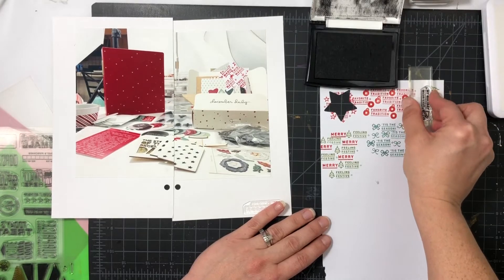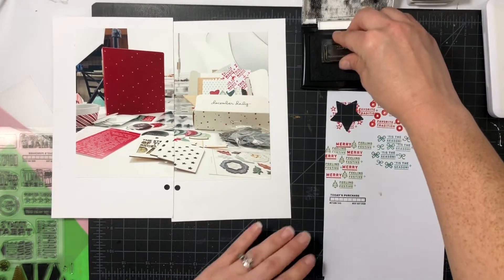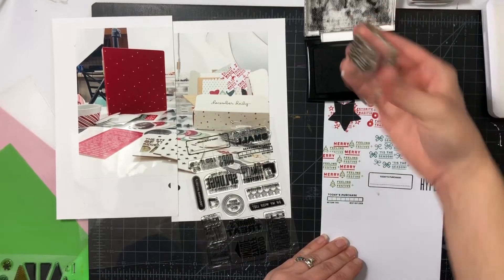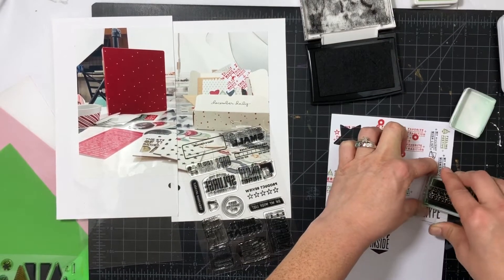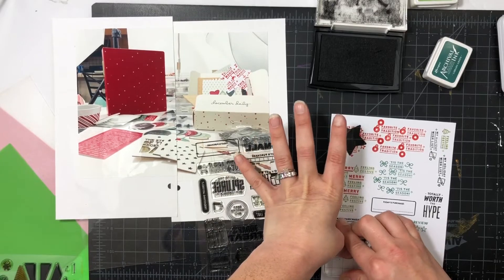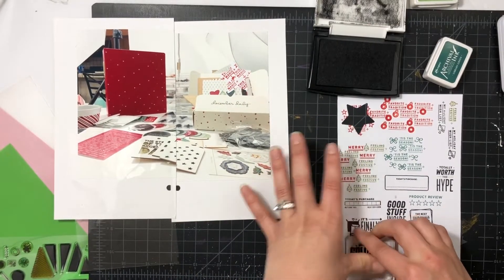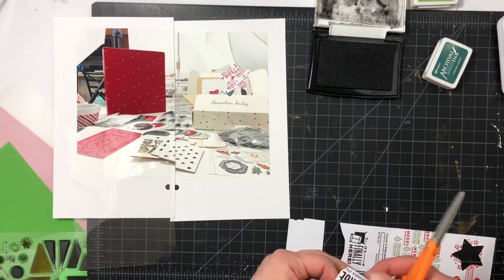Sticking with greens and reds — my favorite color scheme for Christmas; I'm traditional, I guess. I'm also stamping a few other sentiments for the spread. The ones from the splurge set I'm doing in black so they stand out and are more noticeable. December Daily is when I go crazy for all the new goodies — I usually try to rein myself in, but it's probably my biggest purchase of the year, so I definitely wanted to document it. The stamp sentiments are totally perfect: 'finally it's here,' 'big splurge,' 'unboxing' — just perfect.